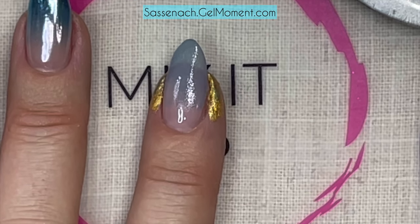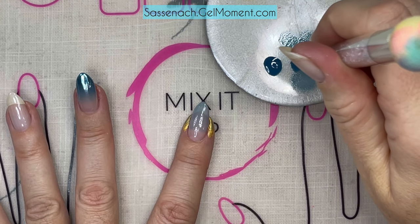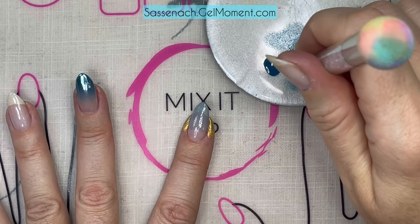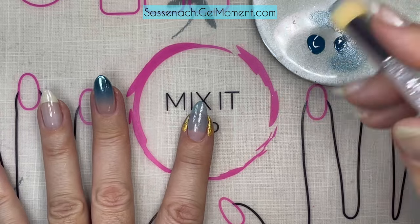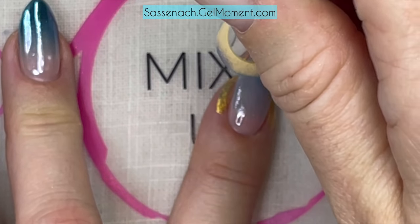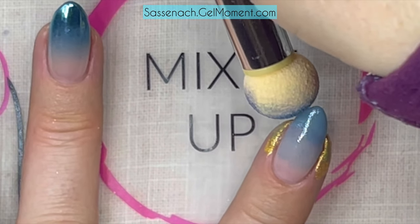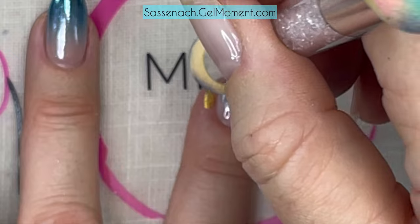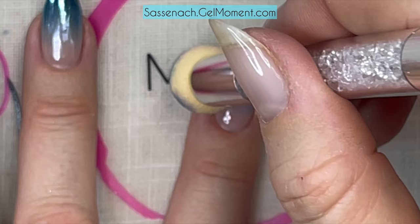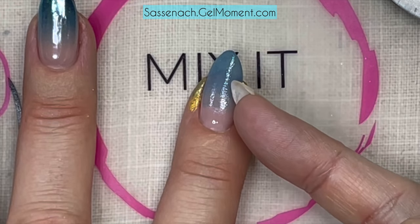We're going to give this a cure and then do this again. I'm just tapping into the polish making sure I don't have too much on, or else it's going to apply blotchy. I tap a bit into the polish and then tap off to the side to get the excess off. I'm lightly dabbing on my nail, making sure I get on the edge and cap it, bringing it down but not quite as far as the first time - this gives us the ombre effect.